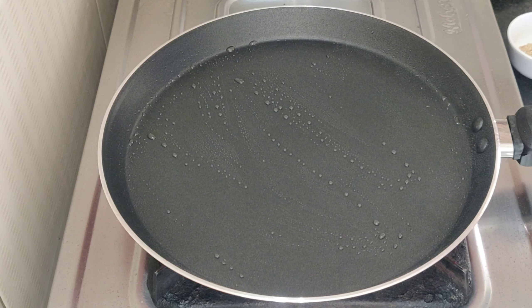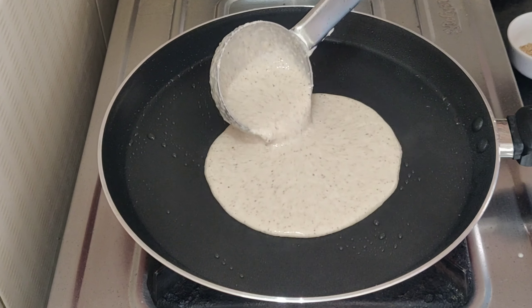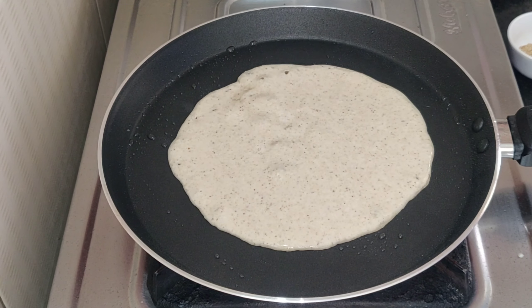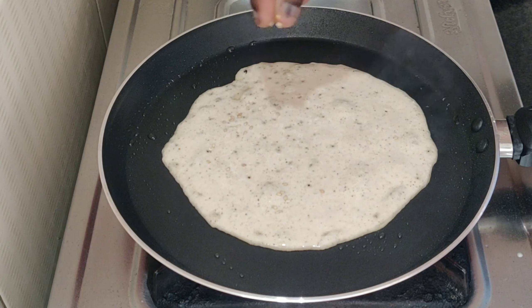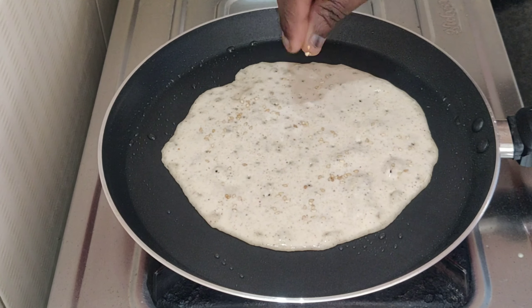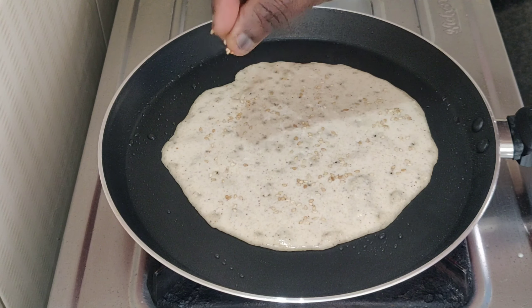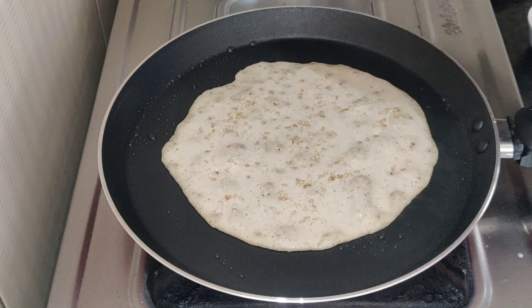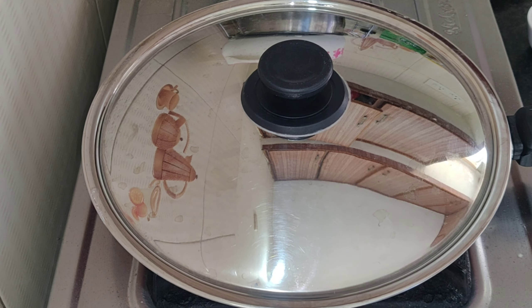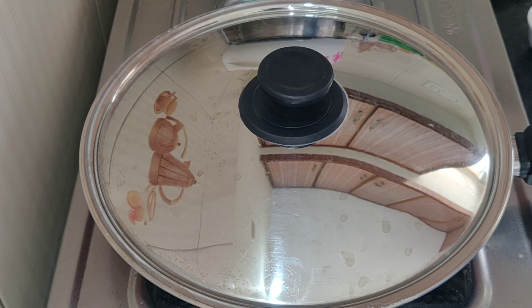I will heat a pan. I will heat the pan for a few minutes. Let's cook for 3 minutes on a medium flame. We will take a little time to make it.